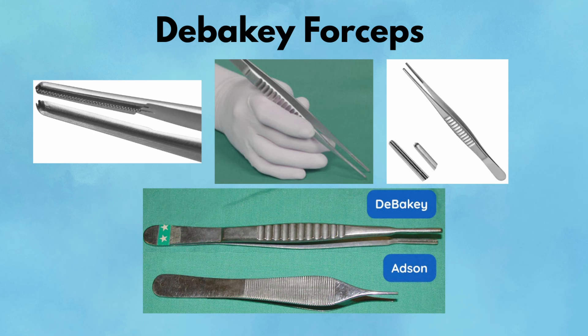Pearl: Use them to grasp vessels or bowel loops safely without risking damage. Pitfall: Don't try to pick up skin or fascia — the grip isn't strong enough and you'll just frustrate yourself.